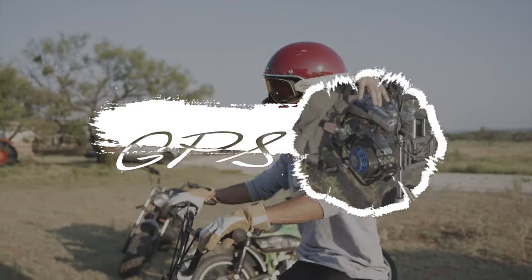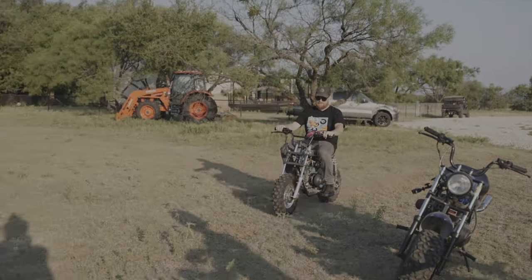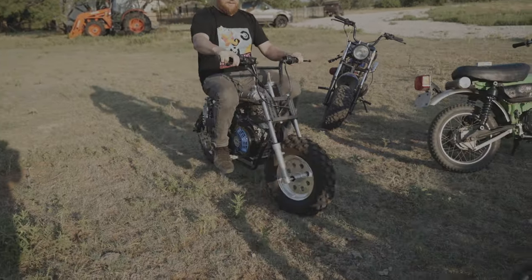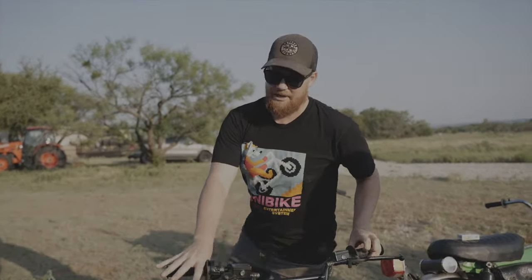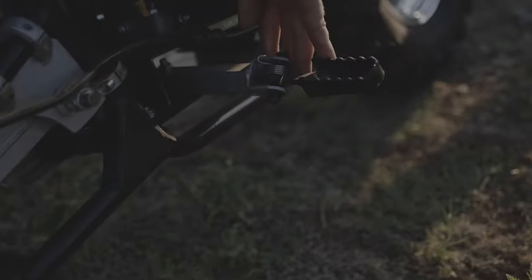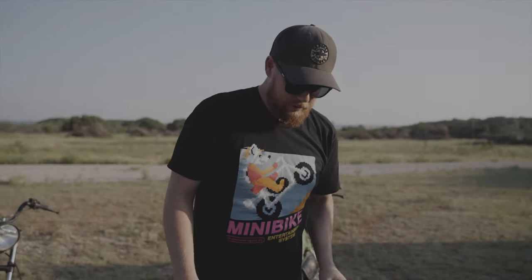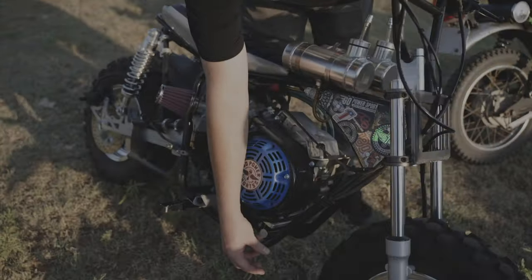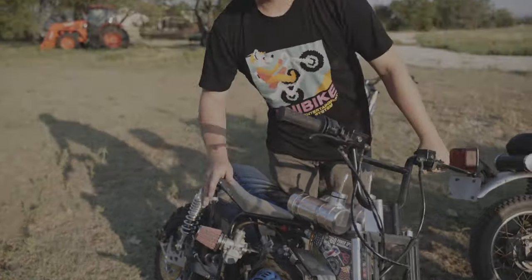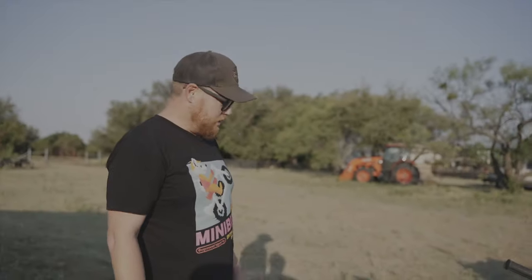What's up YouTube! We're at the GPS Ranch. This is our Megamoto 8105 peg kit that moves the pegs from the front of the bike — which are originally up here — to the center, so you can stand up going through trails and put your center of gravity more where a dirt bike would.